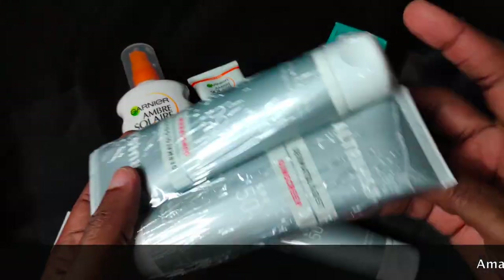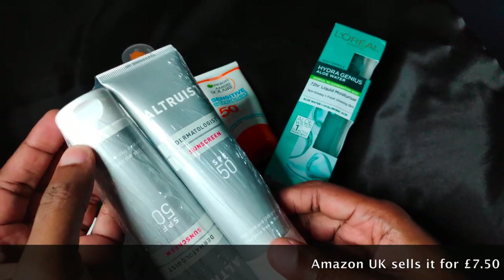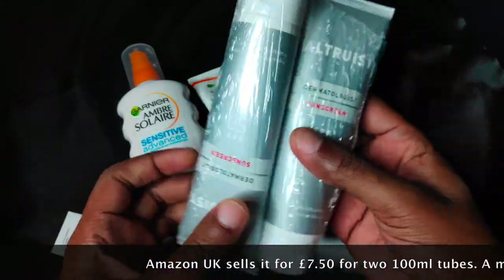The sunscreen comes in packs of 2 for £7.50. Each tube has 100ml of content.